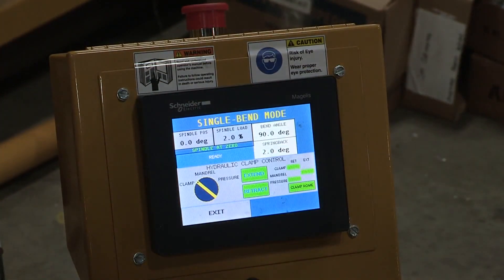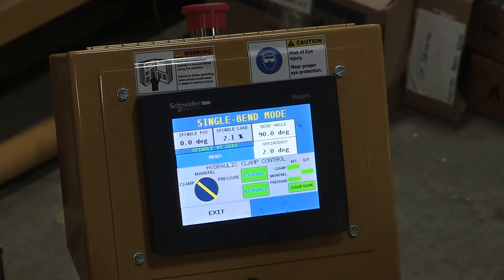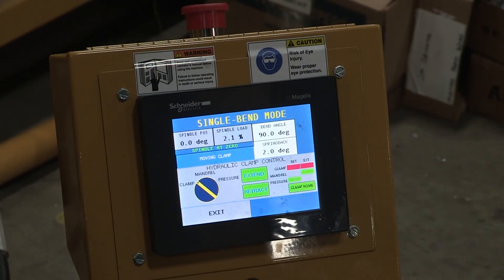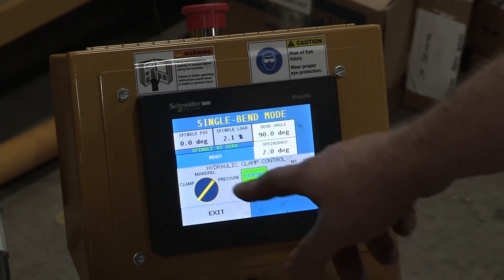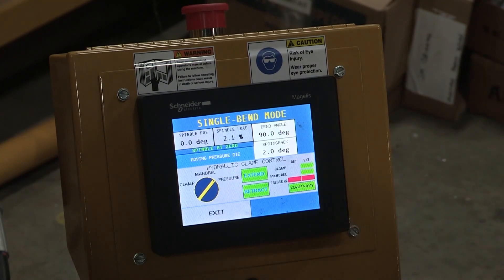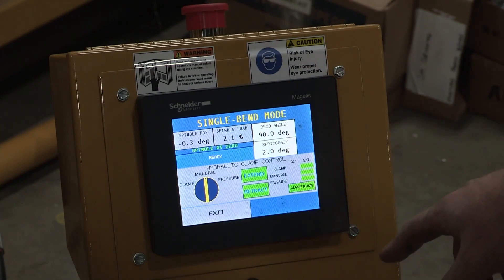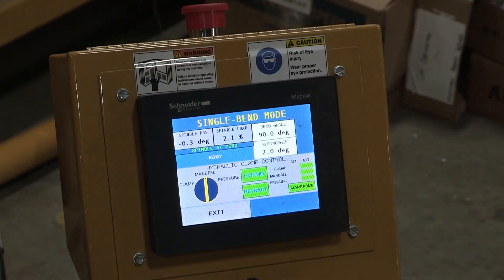It automatically switched to the clamp, which is the next in line. Make sure there are no hands, fingers, or other people around the machine when activating. Once the clamp makes it to the end, it tells you it's there. Now the pressure die is next. The machine will not let you bend unless we have all green indicators on the right-hand side. If any one of those indicators is not green, that means a limit switch is not made and the machine will not rotate, and it'll warn you that something is not good to bend.